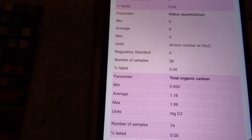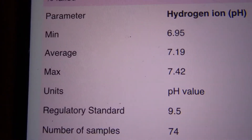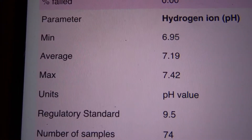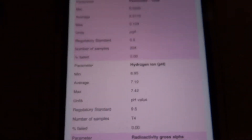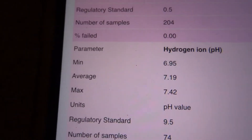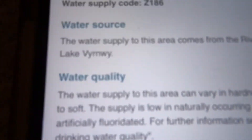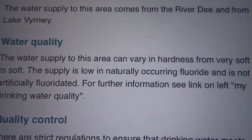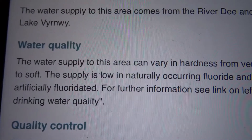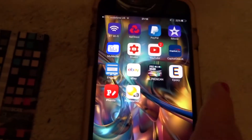Here we go — pH. Minimum should be 6.95, average is 7.19, max is 7.42, and they did 74 samples of this water to get to that. Going back a page it tells me my water hardness — it says the water supplied to this area can vary in hardness from very soft to soft. The supply is low in naturally occurring fluoride and is not artificially fluoridated. So we know we've got soft water and the pH should be around 7.